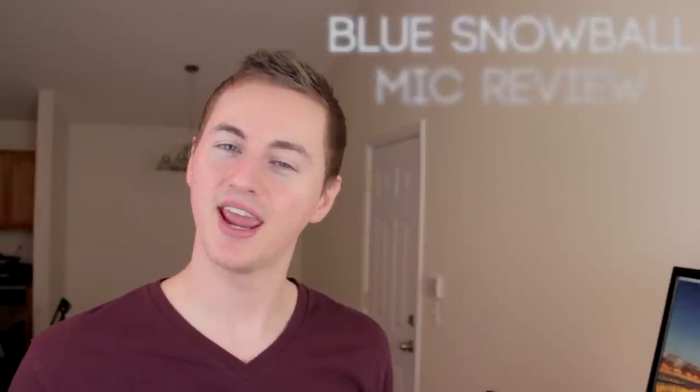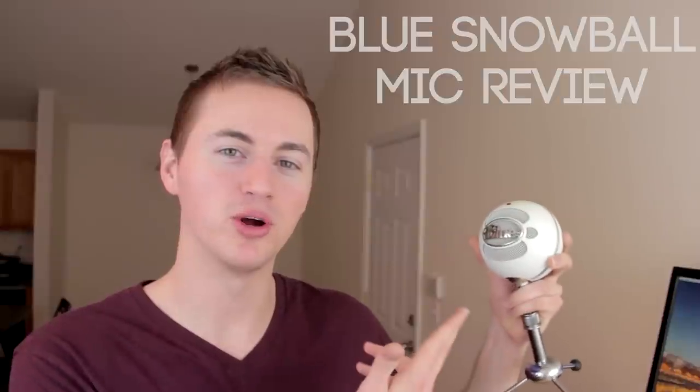Hey everybody, what is up? This is Andy and this is my review of the Blue Snowball microphone.